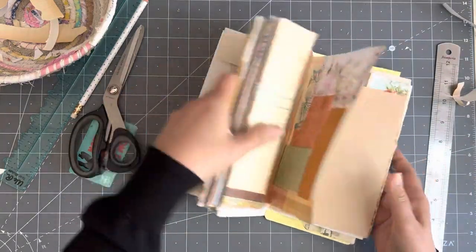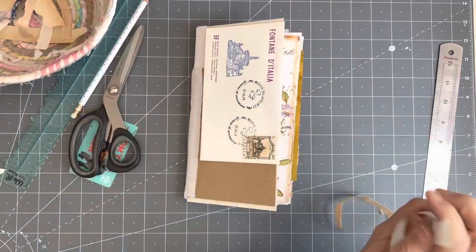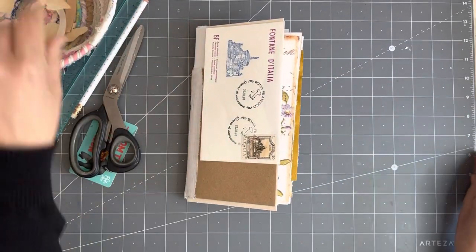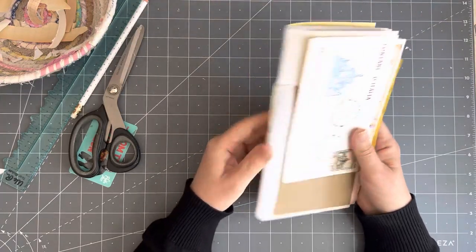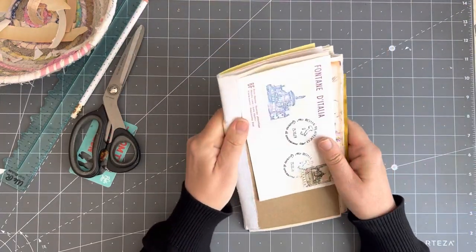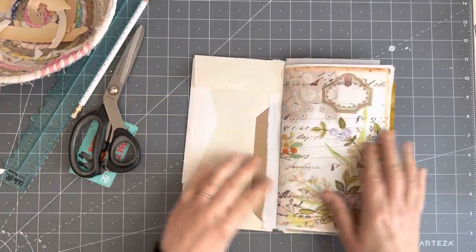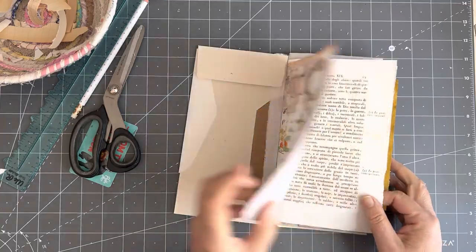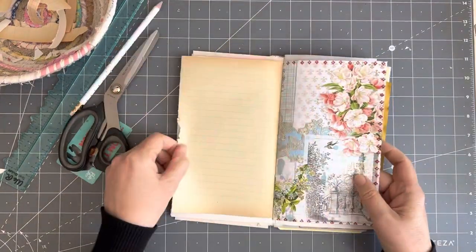That was really fun — I really enjoyed doing that. There was no stress attached to it. I just made it up, just did it, just stitched them in the way I wanted to. I don't care as long as they stay together. And look — we'll do a flip through — it works! Look at that, it all does work!